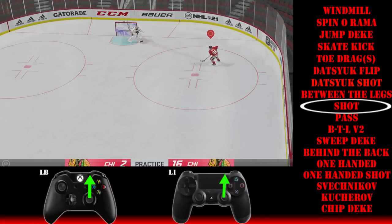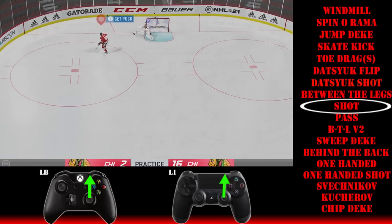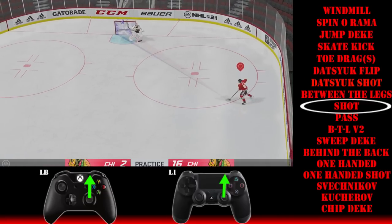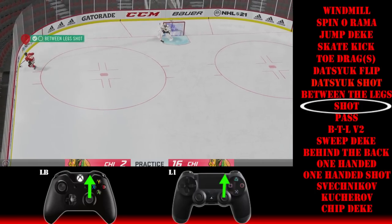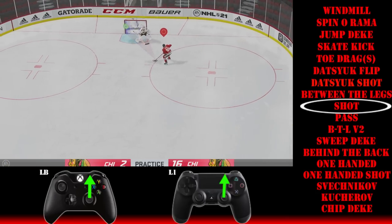Then there's the between the legs shot. Same animation as before — just hold it there and push up on the right stick, just like you do with the Datsuk. You do the deke and then push up on the right stick to make the shot happen. That's a beautiful shot right there, somehow going from behind to in front through the legs.